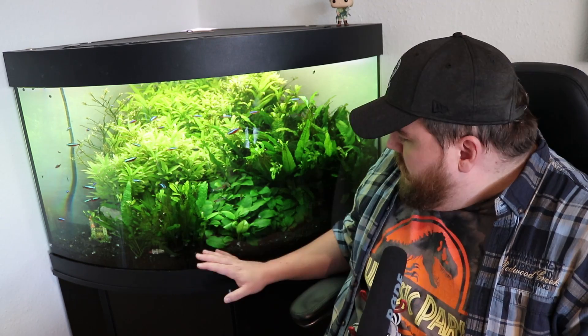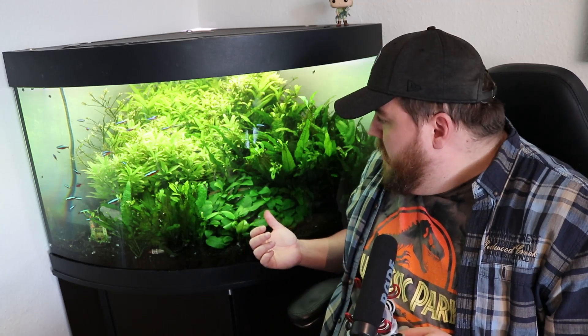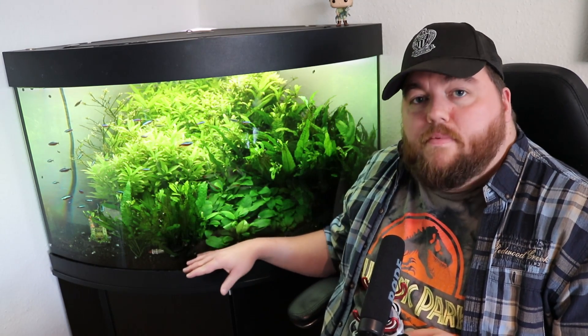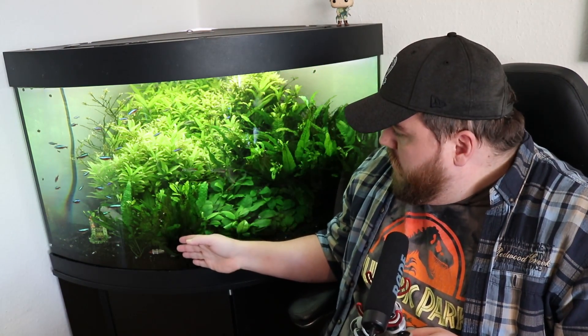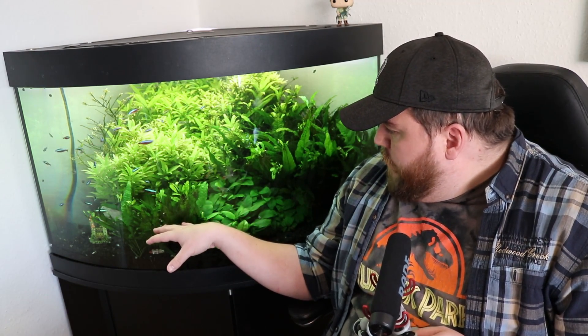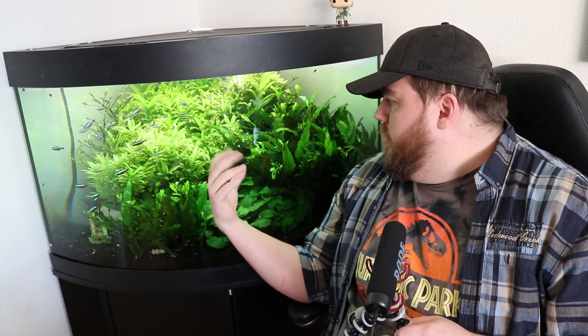The bottom is tiered — you can't really see it, but there are three tiers with layers of different depth. This is the lowest, then there's another one about that much taller, and another one a little taller still. This provides more growth material and substrate depth for the plants. You can also notice that the bigger the plants, the further in they are.